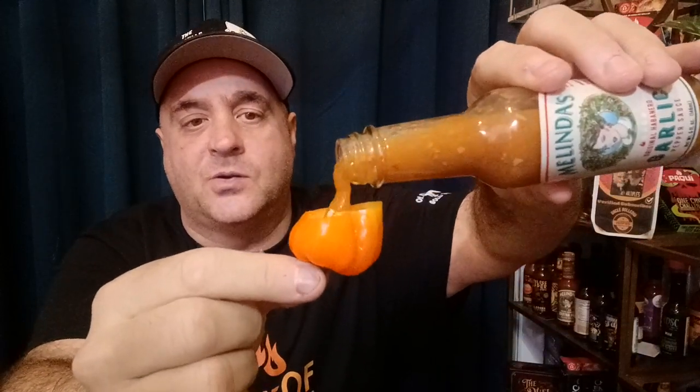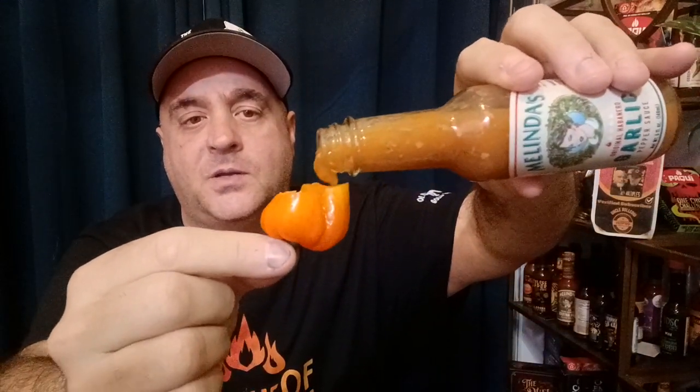I've had some carrot sauces that are a little too heavy on the carrot, I'll be honest. Let's do a gusher — a Melinda's habanero-on-habanero gusher. Let's go! That was refreshing.